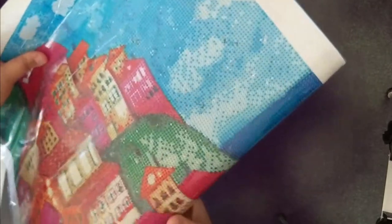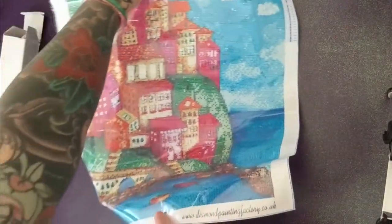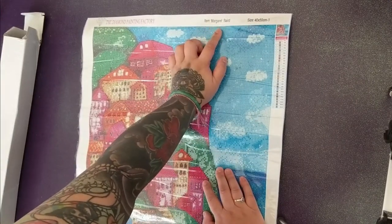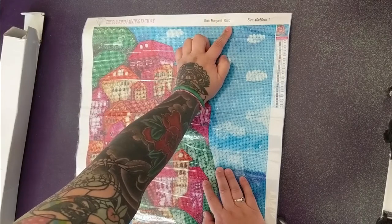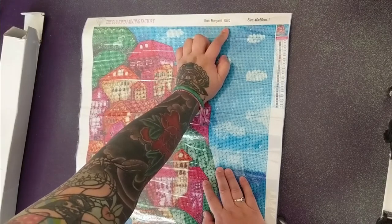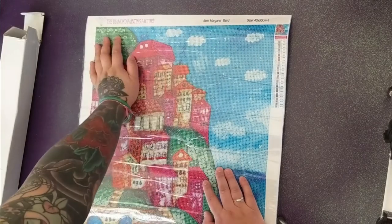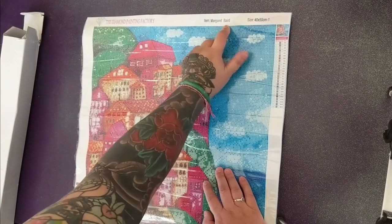It did come with a kit, but I threw the kit in my kit pile so it's not there. Who is Margaret Baird? My name is Beverly, not Beverly Baird. I know a Marley Baird, but not a Beverly Baird. Is Margaret supposed to be me? Just call me Margie.